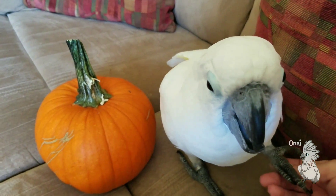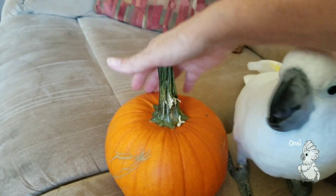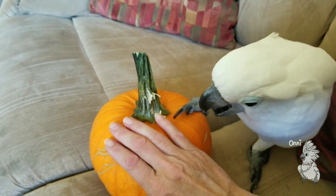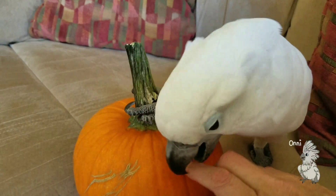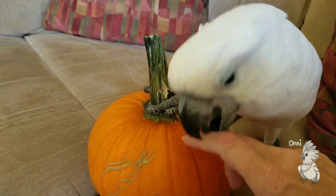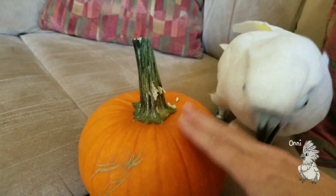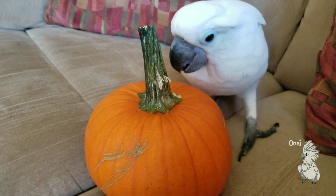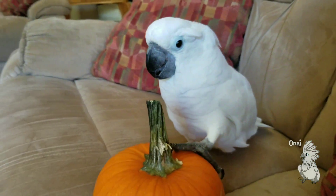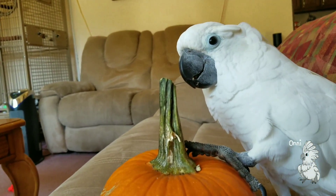No labels, no labels here, Pumpkin. Yeah, I think we're gonna carve this practice one so he gets used to what's inside. All right honey, you can have that and play with it the rest of the day, okay? So quiet.